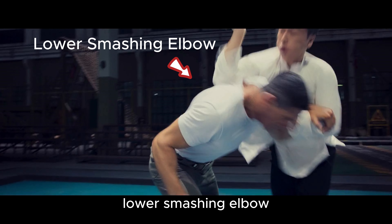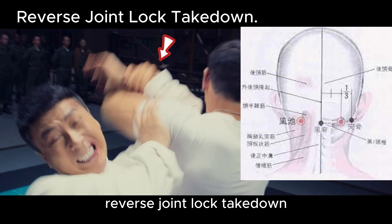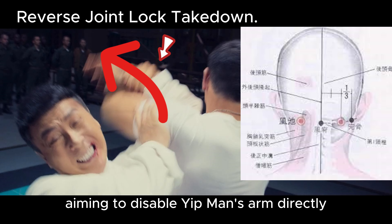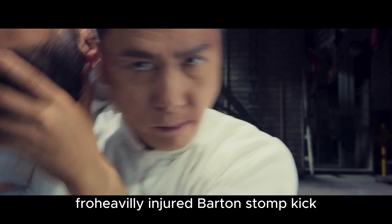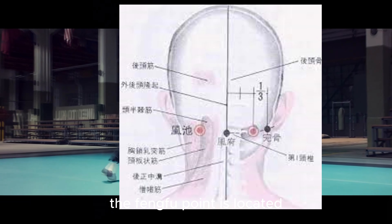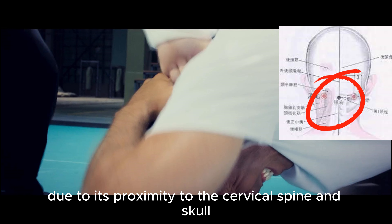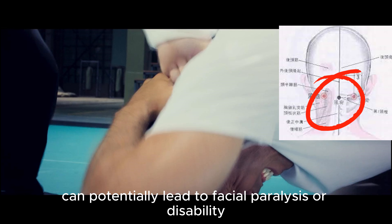Hook neck hand. Lower smashing elbow. Knee strike. Reverse joint lock takedown. Barton exploits his strength advantage to counter joint lock Yip Man, aiming to disable Yip Man's arm directly. However, Yip Man leverages the force and flips over. Neck lock throw. Stomp kick. The Feng Fu point is located at the uppermost part of the neck, along the midline where the skull meets the cervical spine. Due to its proximity to the cervical spine and skull, striking this point can potentially lead to facial paralysis or disability.